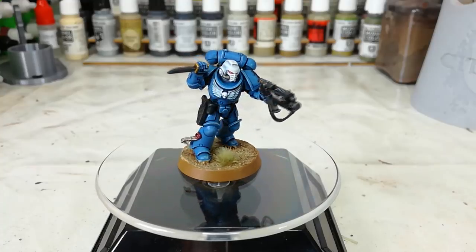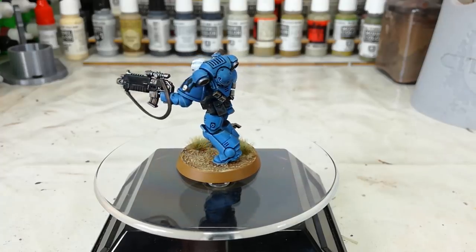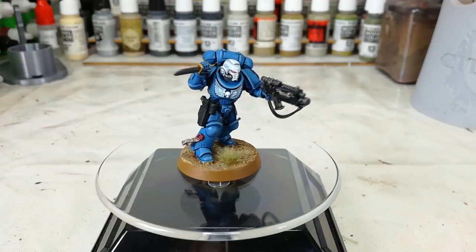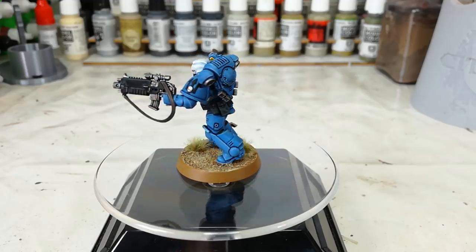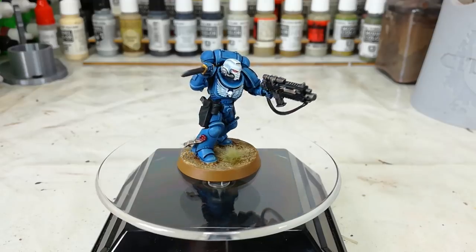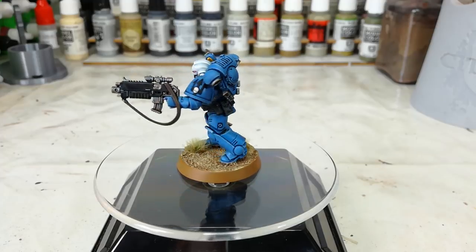Hello, and welcome to a very special How I Paint Things. The Emperor's Spears are a Space Marine chapter that's been mentioned a few times in the lore, but they've never really had a huge amount written about them — that is, until Spears of the Emperor was written by Aaron Dembski-Bowden, and that does wonders for your popularity. The audiobook is already available.